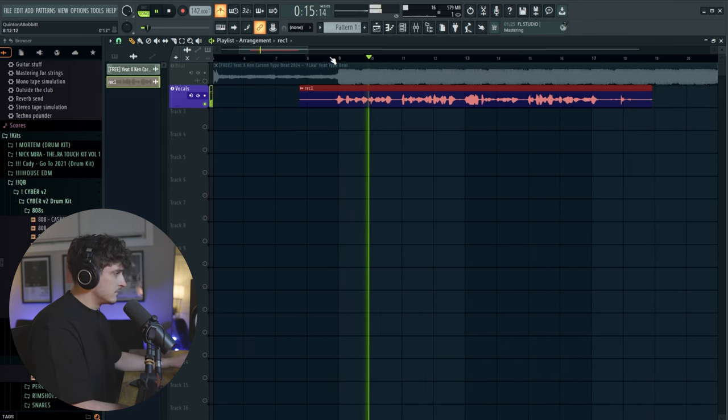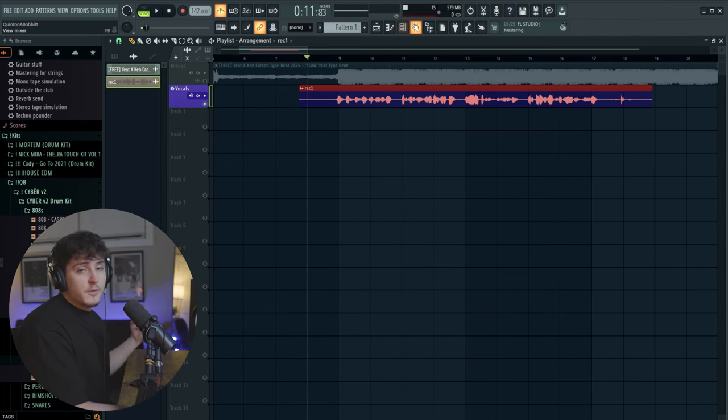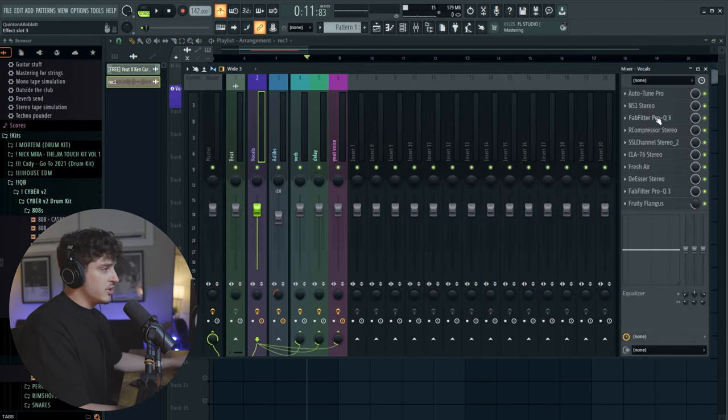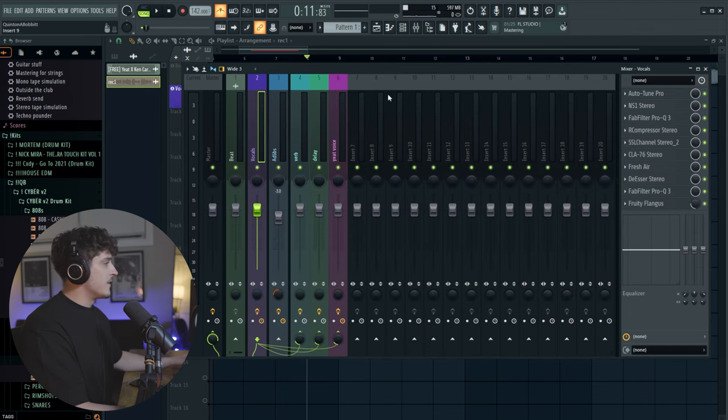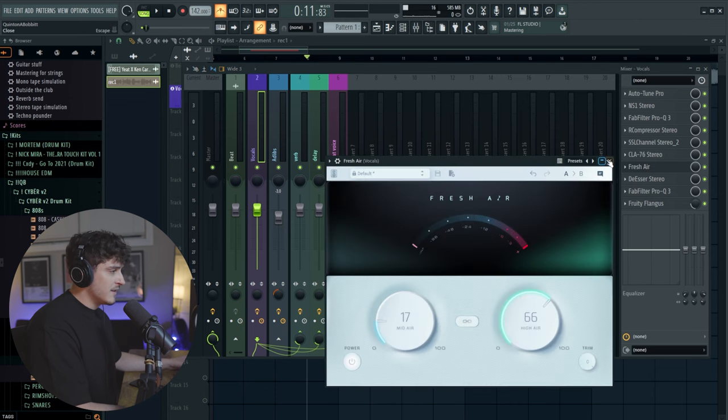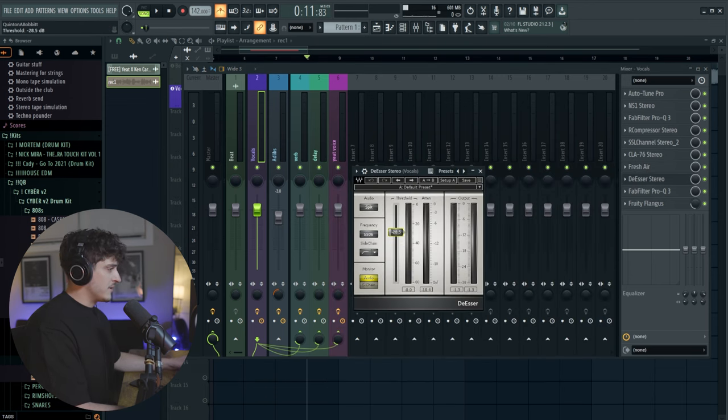Before we actually play it we also have to adjust a bit. It's already set to A minor, which is the key of the song. This preset is made for a better sounding mic, so we're probably going to have to boost a lot of the high end. I'm going to do that and also pull out some of this de-esser.